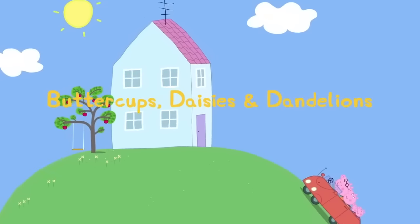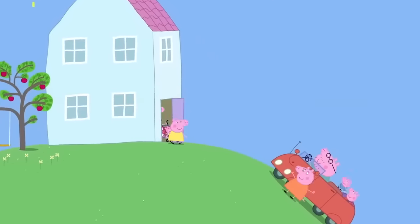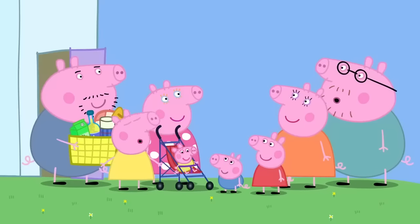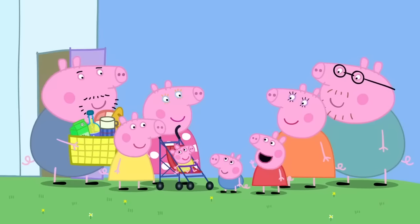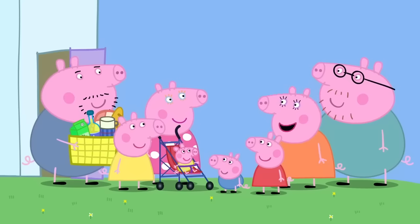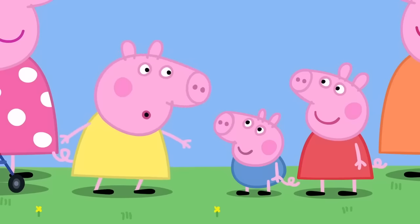Buttercups, daisies and dandelions. Peppa and her family are visiting cousin Chloe's house for the day. Hello. Hello. Hello, Chloe. As it's such a sunny day, we thought we'd have a picnic in the garden. Oh, that would be lovely. Come on, Peppa and George. Race you.